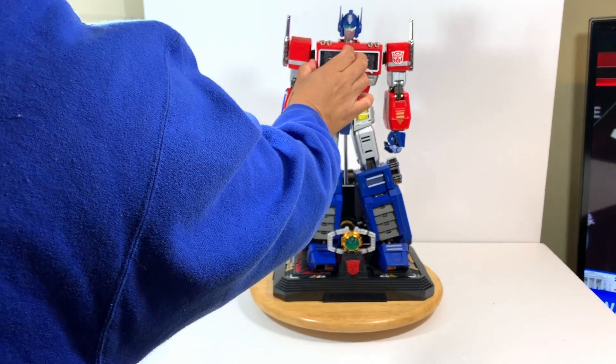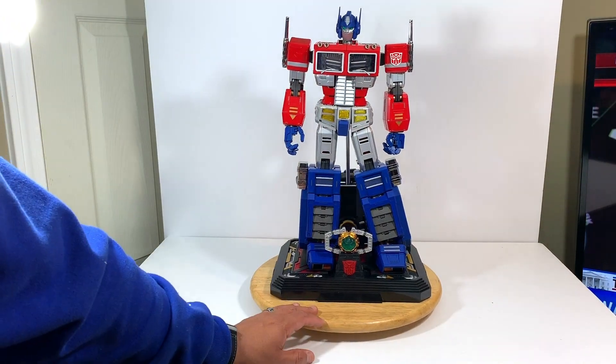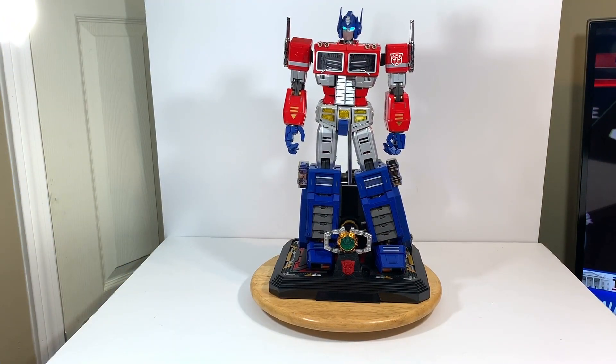Let me show you some of the other things that Optimus says. The Decepticons must be stopped. Receiving a message from Autobot headquarters. So he says a whole bunch of phrases. He can also do this and I like that these lights here light up and the eyes light up again. Ironhide. Come in Ironhide. Do you read me, old friend? I am Optimus Prime.